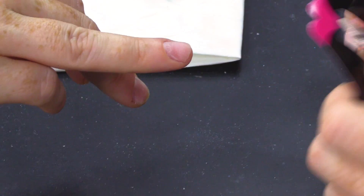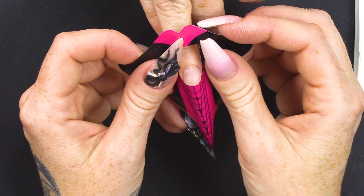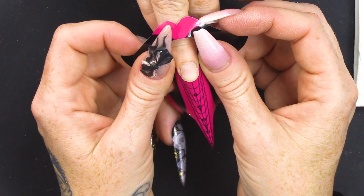Gonna fit a sculpting form. I'm going to do an almond shape nail.